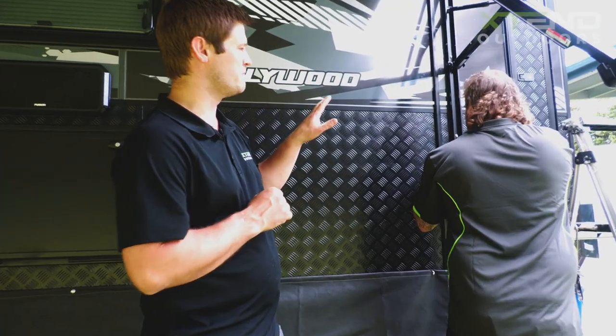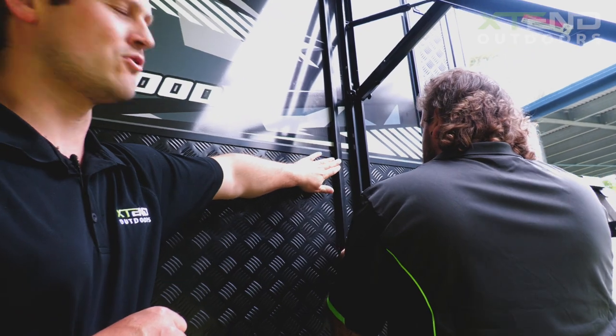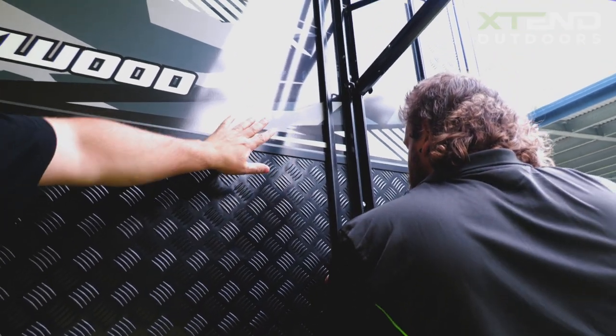Once Todd has finished measuring up, he's gone and cut the sail track to size and is now drilling and installing it onto the van.